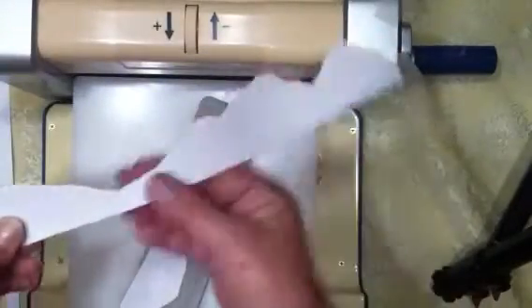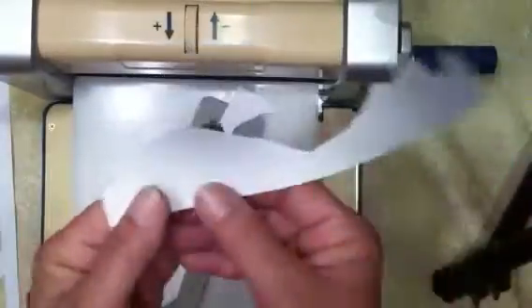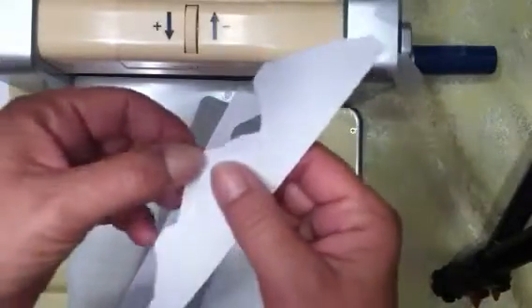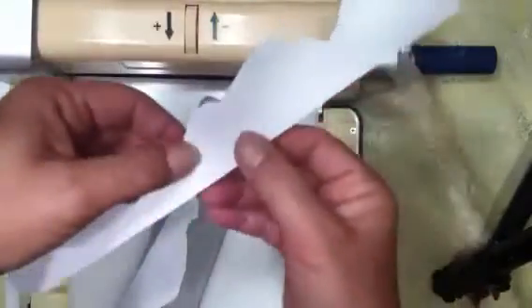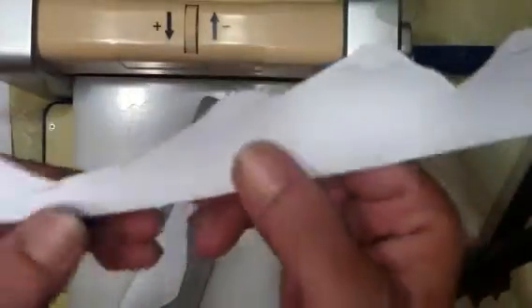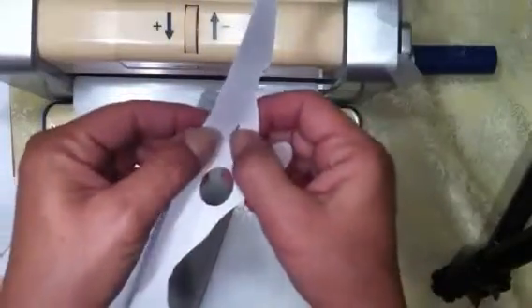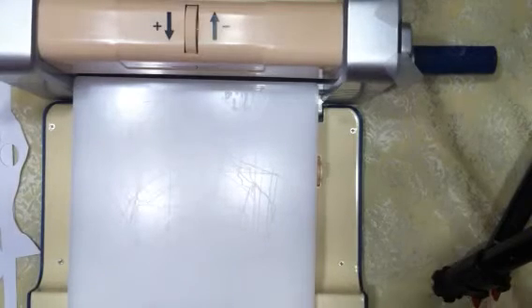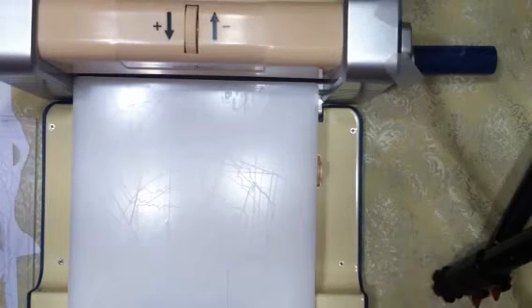I do write down the approximate dial numbers for different types of dies so I have them for later. Now for the big fat dies: I take my cutting plate, open up the dial to about 15, put the die cutting-side down to my cutting plate, and basically use the platform in place of the base plate.